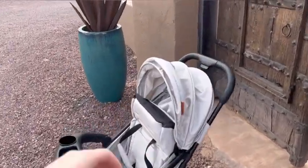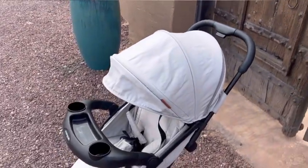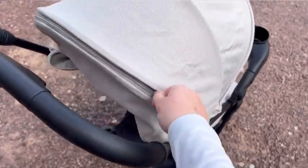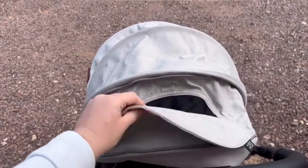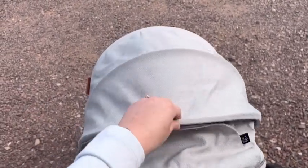The next feature I want to point out is that it has a UPF50 visor, which is amazing for our son here in Arizona. Not only that, it has the ability to unzip and actually extend, which makes it even better. You do still have a little peekaboo pocket here so you can view your kid with the UPF visor down.